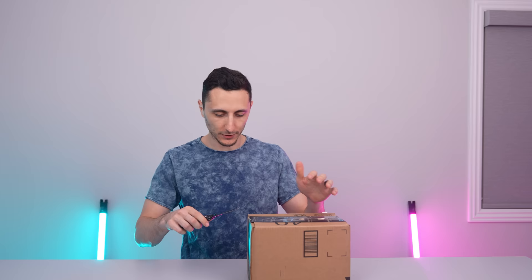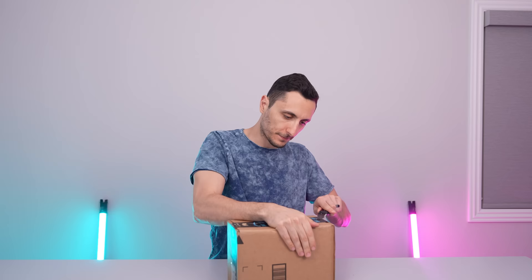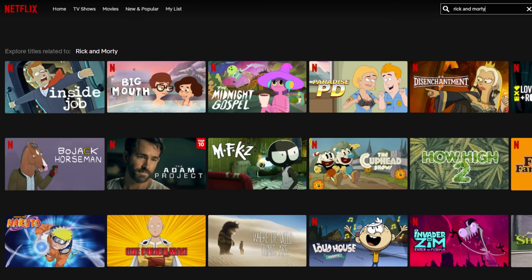What in tarnation is in here? There's literally nothing in this box. This might be the first time I'm unboxing air. It's Surfshark VPN, who's also sponsoring today's video.